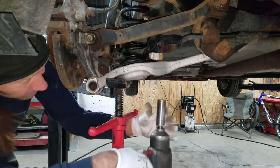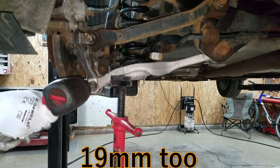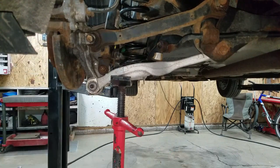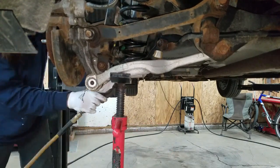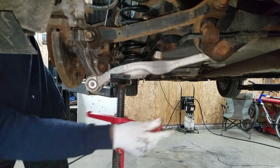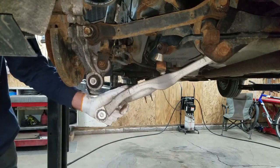I got a 19mm on this link and I'll take this one out. Now I'll slowly let this down and take this coil spring out.